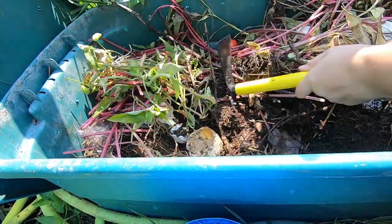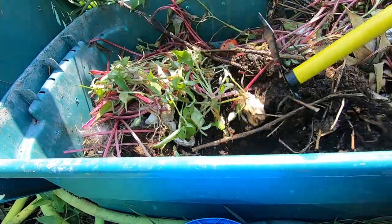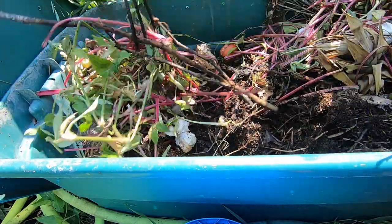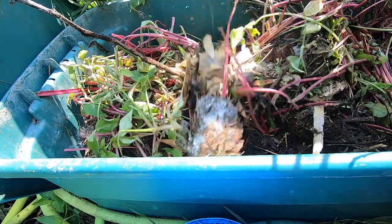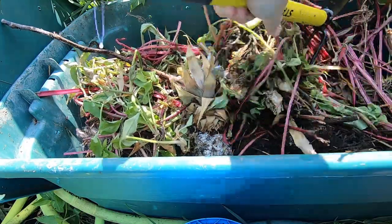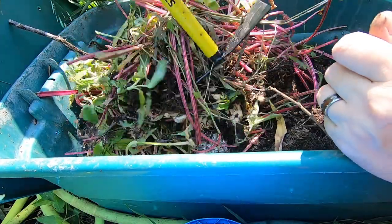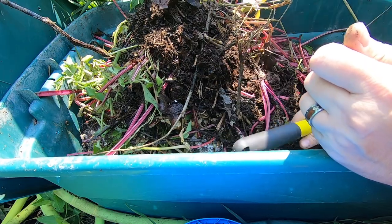It looks like it doesn't start with any dirt or anything. I can see there's a pineapple in here. I did also tell the neighbors that they could toss things in here, so I may also find things that I don't remember putting in here.